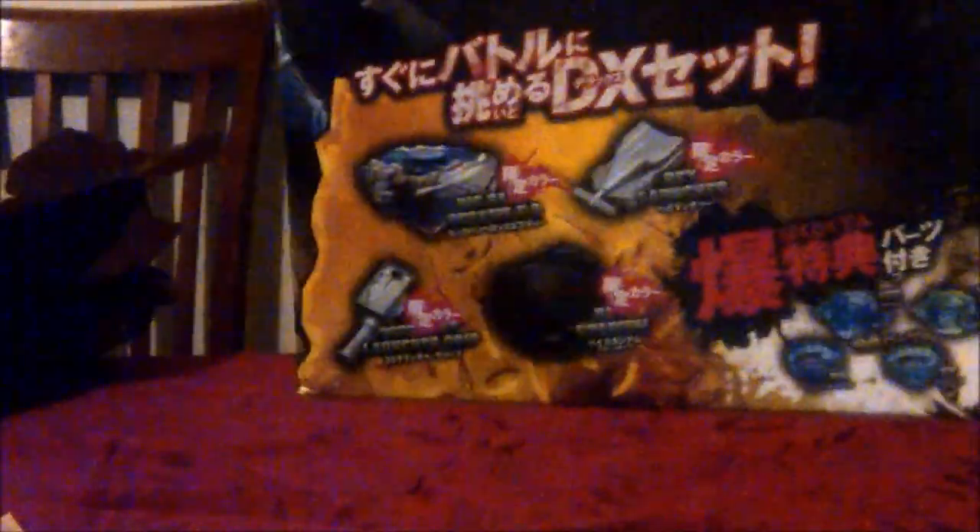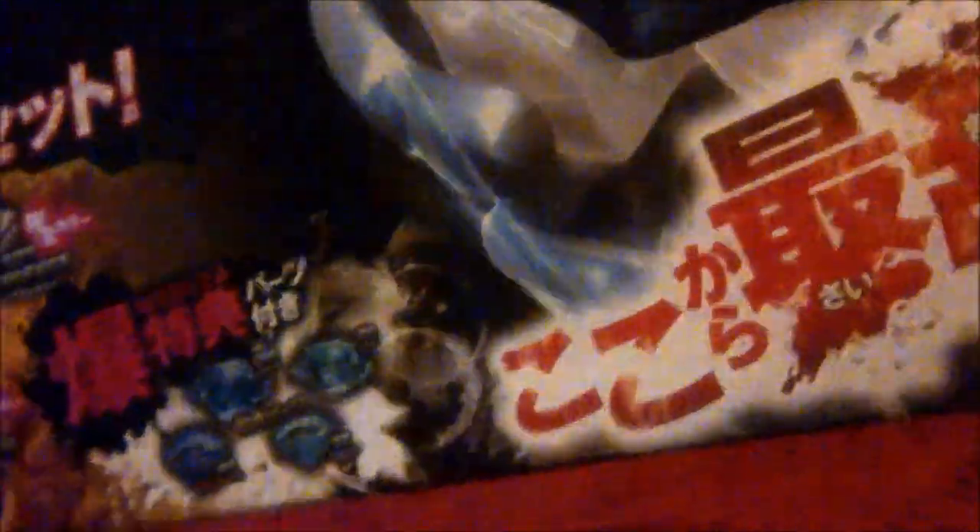Big Bang Pegasus DX set — it comes with Big Bang Pegasus, a three-segment launcher, a black attack stadium, a silver launcher, and a bay launcher. You have 85XF and 105RF. On the back we get all this good stuff: four modes. It's the white frost version, I think. Different stadiums and accessories — they have all that good stuff. And now we get to the unboxing, which is always the fun part.